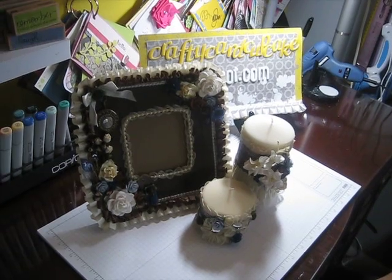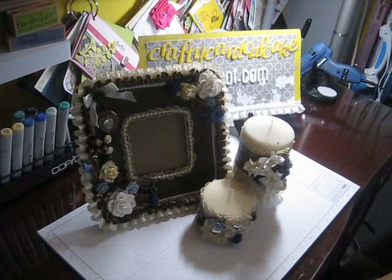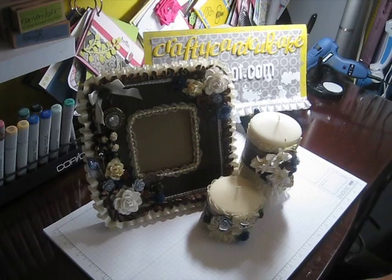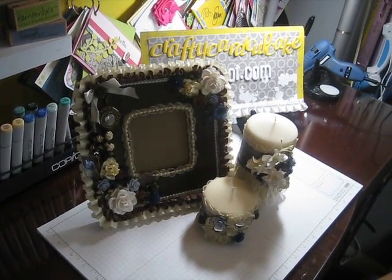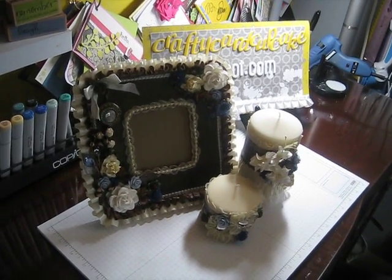I think it would look really cute just sitting somewhere like that. I hope Stephanie likes it — this will be coming your way shortly. Don't peek at the video — I guess it's kind of late to say that! Hope everyone likes it and I will talk to you guys soon. Thanks, bye!